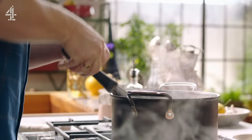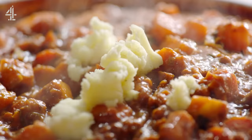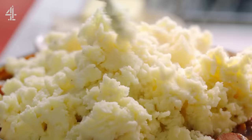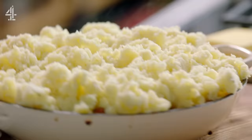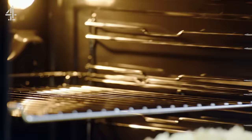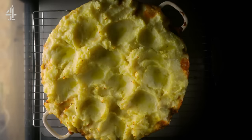Then mash the spuds with butter, seasoning, and milk before topping your cottage pie. Just use a fork to let it rain random chunks of spuds. Whack it in the oven for 30 minutes at 190 degrees Celsius or 375 degrees Fahrenheit, and that mega gravy will turn this meat-free cottage pie into a deep, hearty dinner.